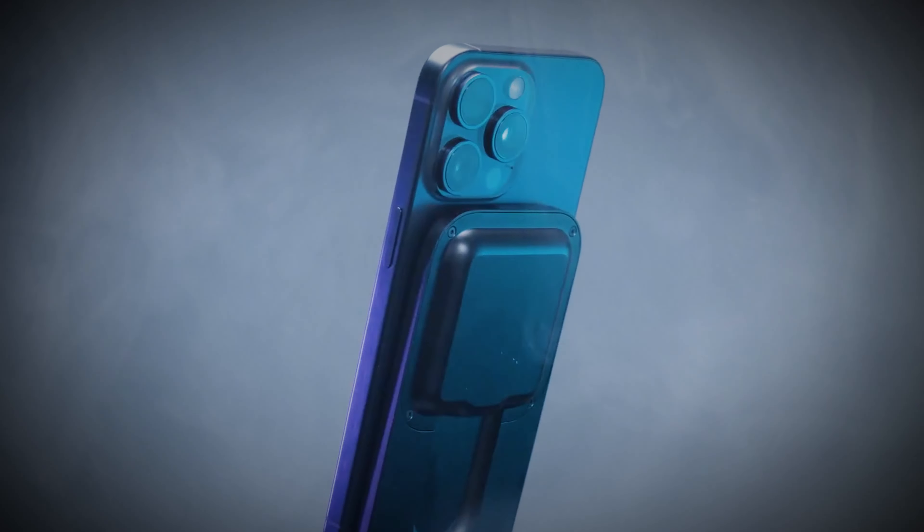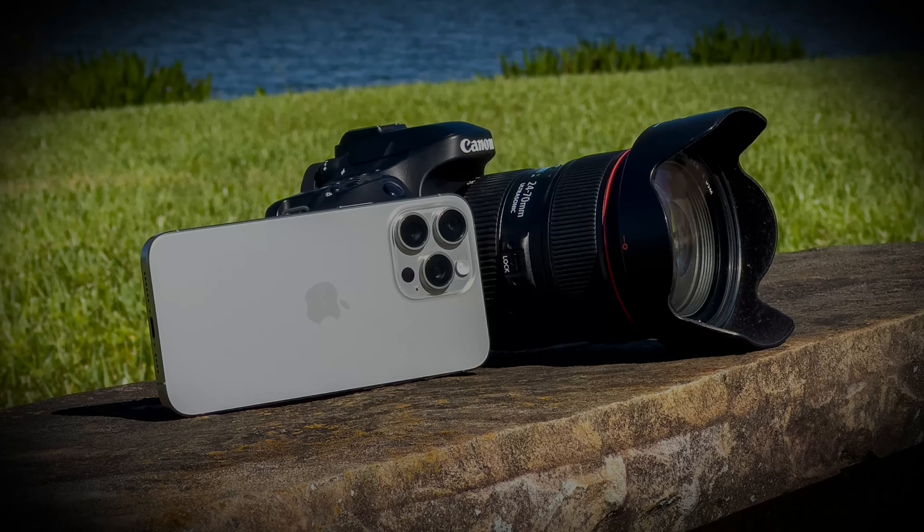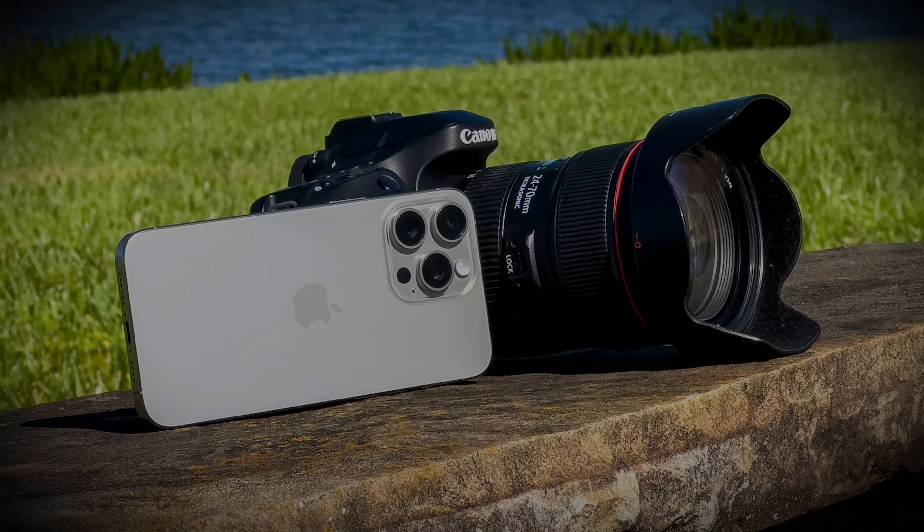This review is pretty much going to be a specifically photography-based review. The only reason I bought this phone is because I really wanted to compare it to some of my DSLRs and just see how it handles compared to those types of cameras. Without further ado, let's just get right into the unboxing.